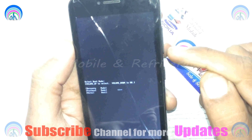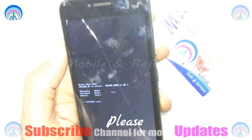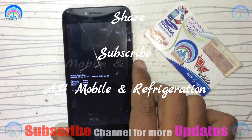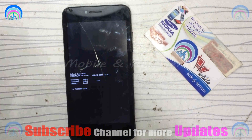I hope you liked our video. If you liked it, please give us a like, subscribe to our channel, and share it with your friends so they can also benefit from this video. Thank you very much. See you after some time with the latest videos and new tricks. Allah Hafiz, Pakistan Zindabad.